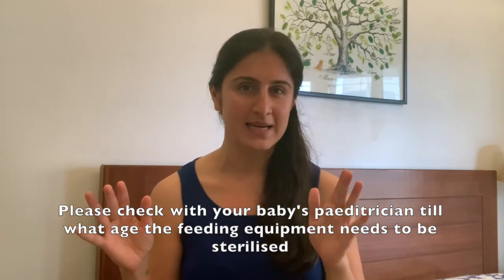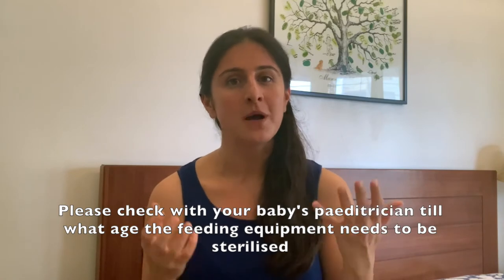We have been getting some queries regarding the process of sterilization — how should you sterilize baby stuff like baby feeding equipment, and what method should be used. Sterilization mainly means to make something free of harmful bacteria and microorganisms so that the object is clean and usable. Sterilization is important because newborn babies have a weaker immune system and are easily susceptible to bacterial or fungal infections, and in the first six to eight months of their life they need better protection from harmful microorganisms.